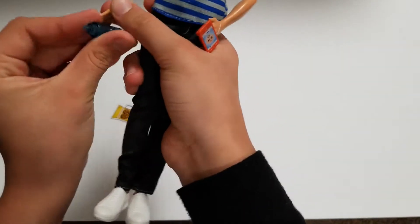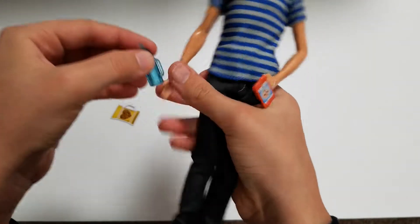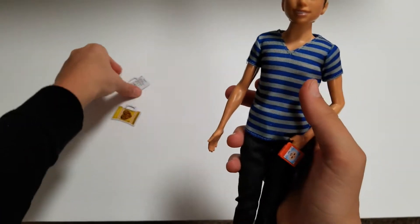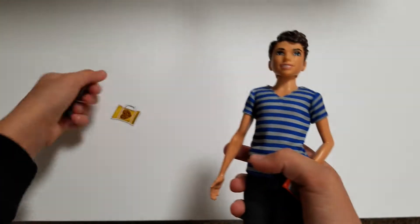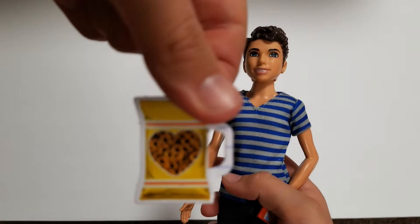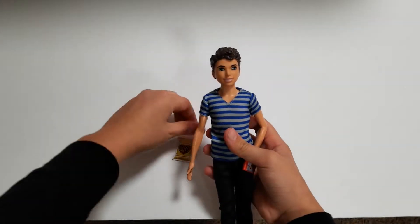I tried putting the bottle on his hand but it did not fit — probably his hand is a little too big; it's probably meant for the girl dolls. Yeah, the bottle doesn't fit but it's really cute. And then here's this little list and the little baggie of pretzels. I really like the yellow baggie — it goes just perfectly with it, and the pretzels just look so real.